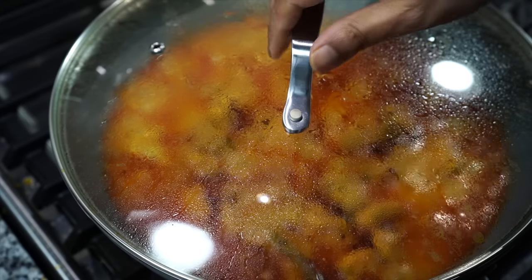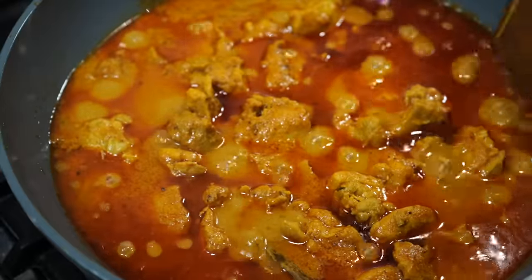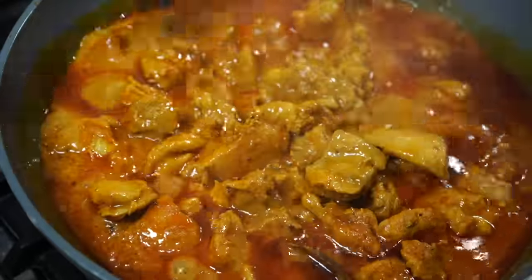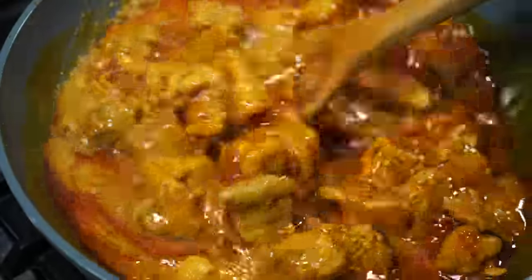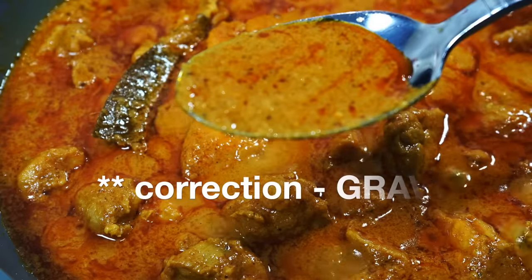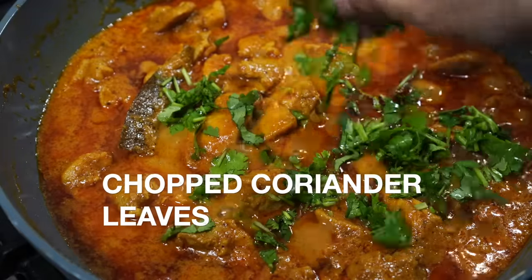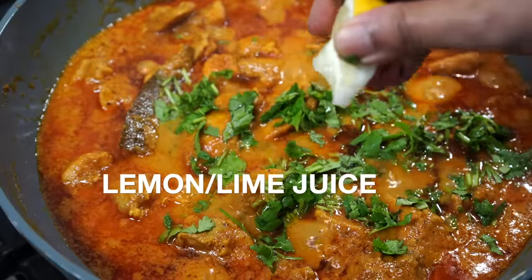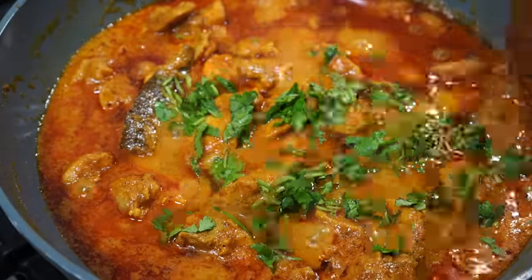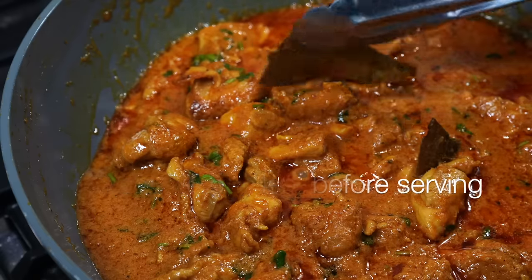5 minutes done. Lift off, and you will be greeted by this gorgeous looking pan full of goodness that smells divine, looks divine — just look at that sauce! If you follow all my tips step by step, then you will be really very happy if you make this. Please click that like button and do leave a comment, as your comments bring a smile to my face. Bye bye!